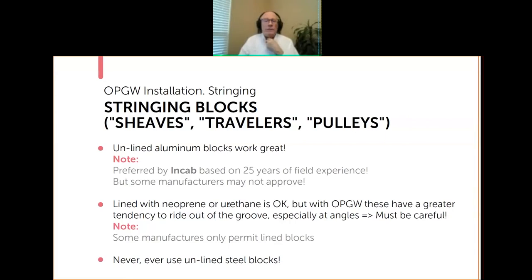We are available if you need help in this area. Some manufacturers will only allow lined blocks. But what everybody agrees on is never, ever use unlined steel blocks — only if you're using unlined blocks must they be aluminum.